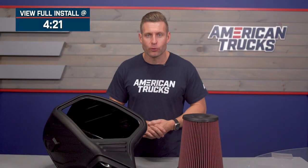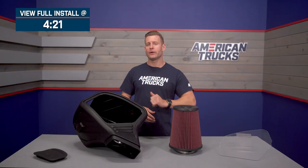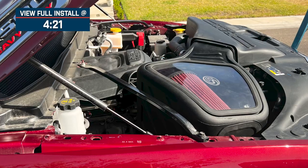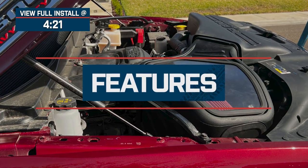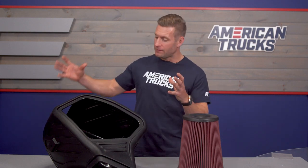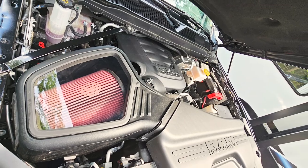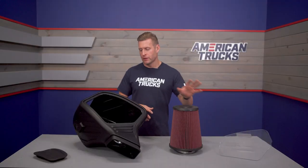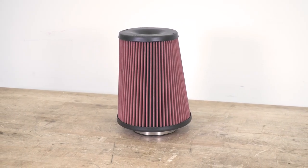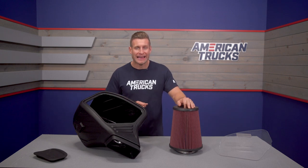The S&B will feature a durable ABS plastic build, reusable oiled filter, sealed enclosure, and will not require the use of any custom or can tuning. Some of your big features here — the S&B, and I mean big literally — will be the very nice molded sealed enclosure with the included plexiglass window to allow you to keep an eye on quite possibly the largest filter in the category for your 6.4 gasser-powered HD.